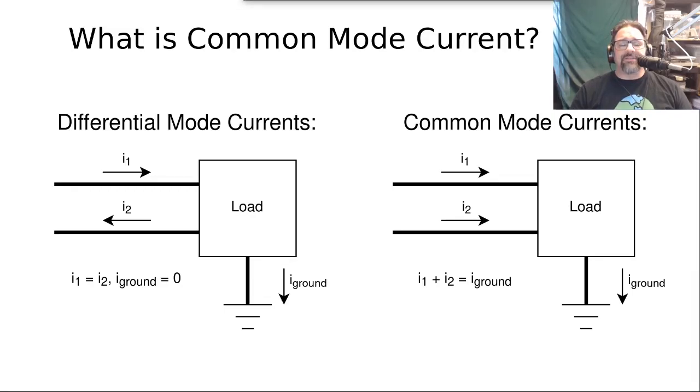Getting into the theory just a little bit — what is common mode current and why are we so concerned about it? To know what common mode current is, you have to understand the other type of currents, which are called differential mode currents. In a system, you've got a feed line — could be coax, twin lead, twisted pair, anything — feeding power to a load. If the currents going in on one wire and coming out on the other are exactly the same, that is called a differential mode current — currents going in opposite directions that are perfectly balanced.